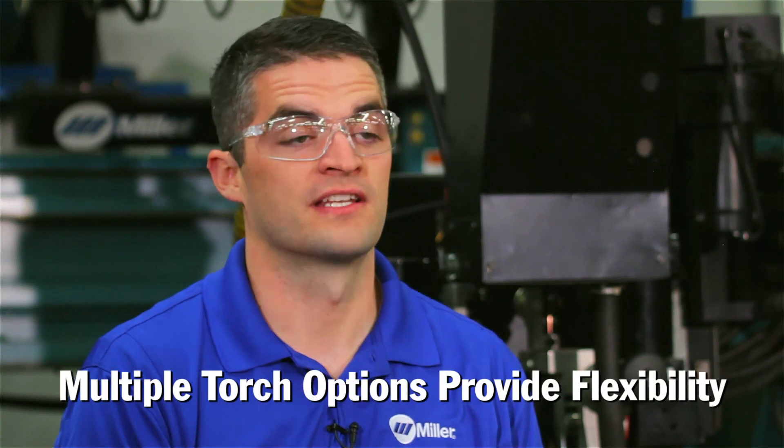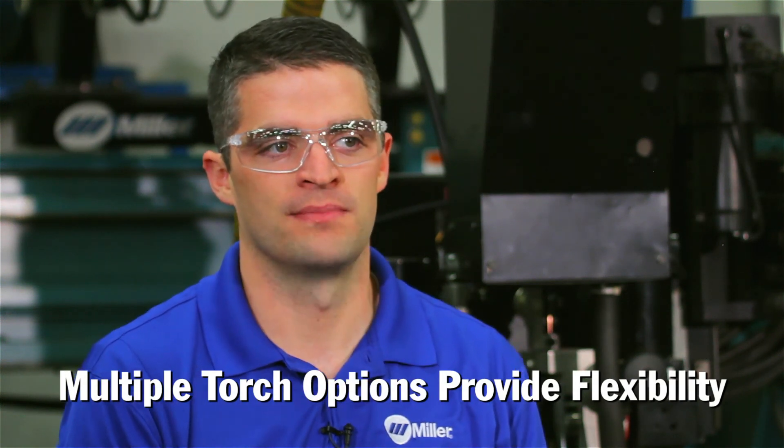Multiple torch options in a SubArc system allow for flexibility to maximize your results. And if increasing productivity is your goal, Miller and Hobart understand your needs. To find out more, visit us at MillerWelds.com and HobartBrothers.com.